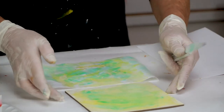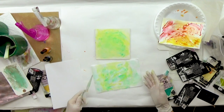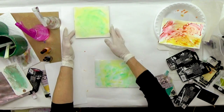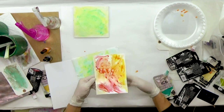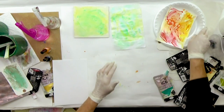I always like to keep an extra piece of paper — whether it's copy paper or a deli sheet — around to clean off stencils. These layers will just build up and become quite beautiful, and you'll see in other projects how we'll use those papers.